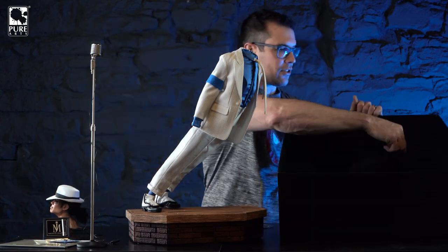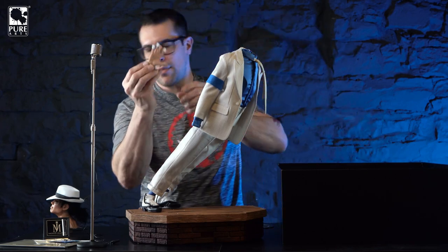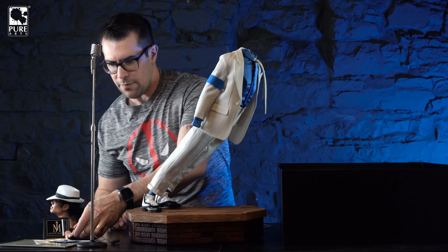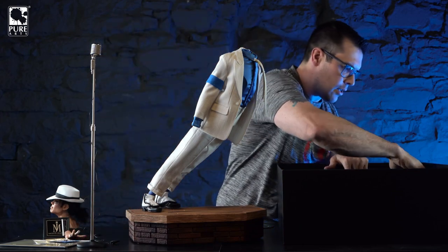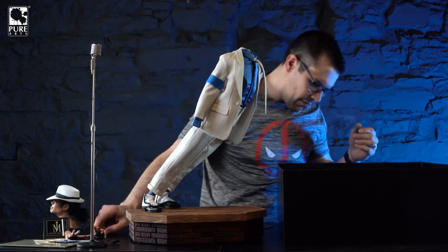And then we have the hands. The hands are just in a cutout in the foam and they connect magnetically. We'll put the hands aside for now.